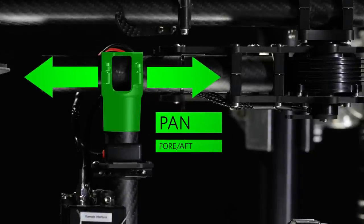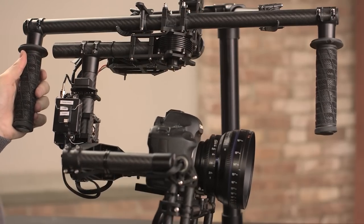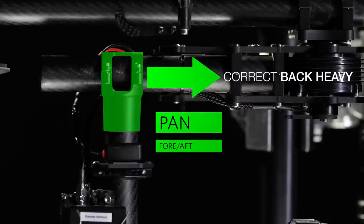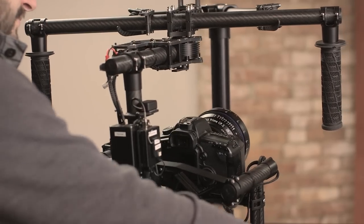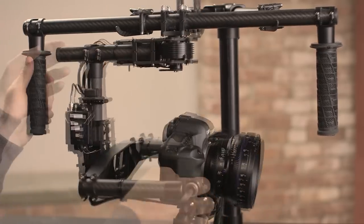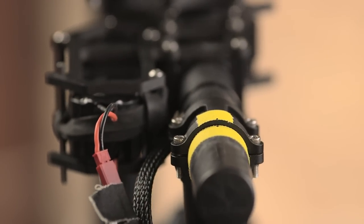Pan balance is two part: fore and aft, and right to left. Both are balanced at the pan yoke. To adjust fore aft, pan the gimbal so that it is parallel to the top bar, then tilt the hand grip towards you. If the camera pans out to face you, it's back heavy. If it pans to face the stand, it's nose heavy. To correct for back heavy gimbals, slide the yoke forward. To correct a nose heavy gimbal, slide the yoke back. Before loosening the pan yoke, support the camera, removing the weight from the pan yoke while adjusting balance. Tighten the bolts before releasing the weight. If the gimbal holds parallel to the top bar, then the fore aft pan balance is good. It's best to tape the position of the pan yoke and mark its angle, as this reference will be useful for right to left pan balance.